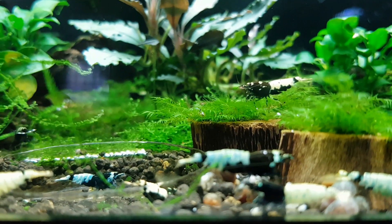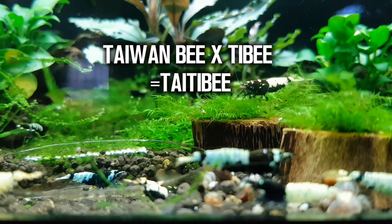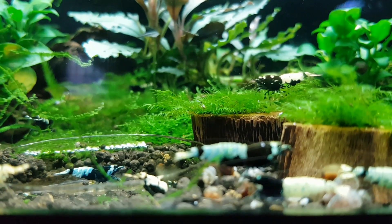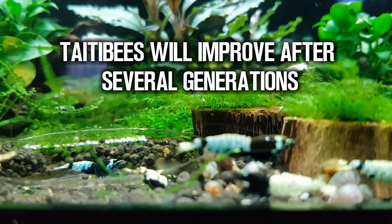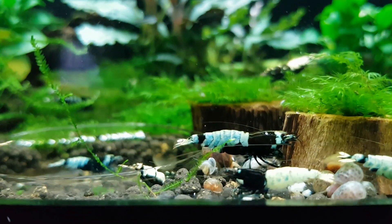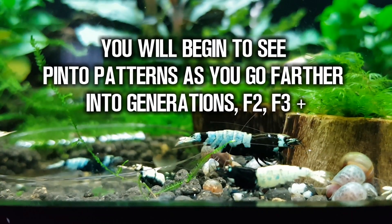And if you cross your Tai Bee back to a Taiwan Bee, those babies are called Tai Tai Bees. Tai Tai Bees have various patterns that will improve as you get farther down the generations. With shrimp, generations are referred to as F1, F2, F3, etc.